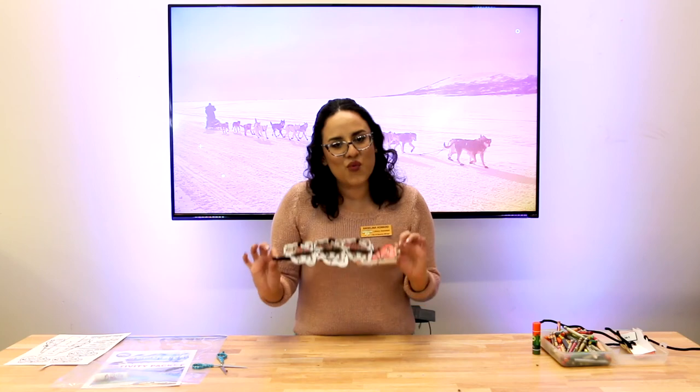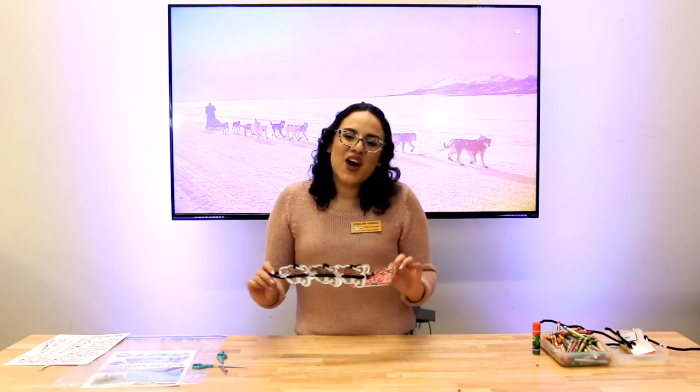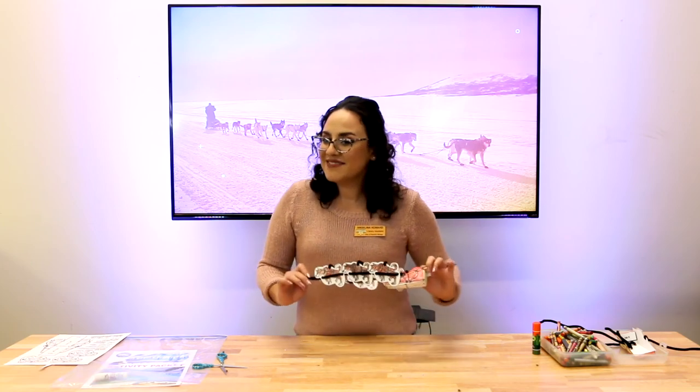You now have your own dog sled ready to run your own Iditarod race! Thank you guys so much for tuning in — we're gonna have another great activity for you in week one. Bye bye!